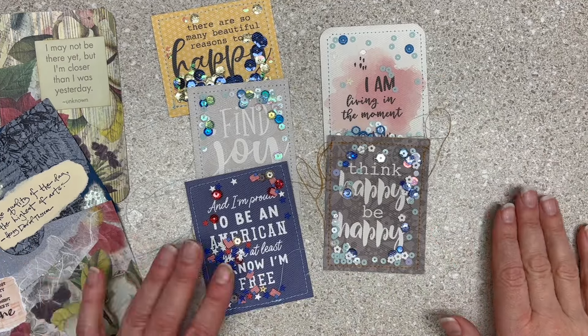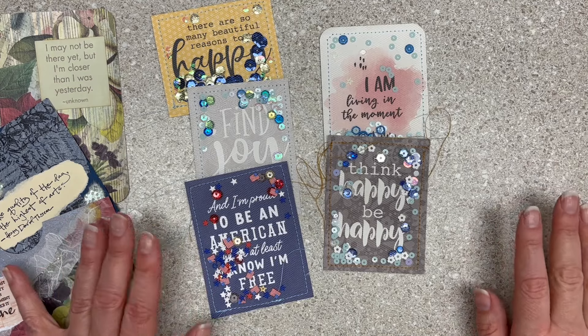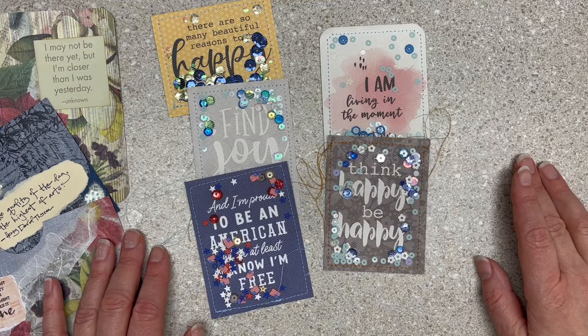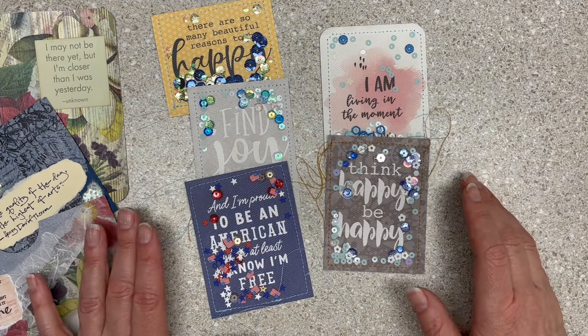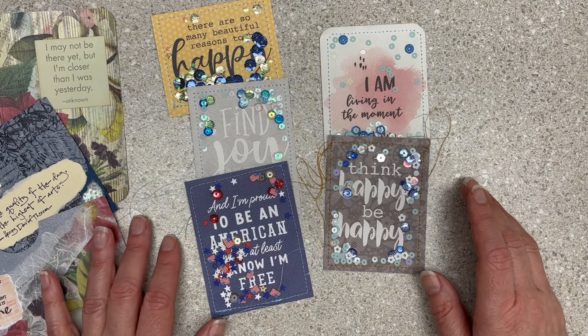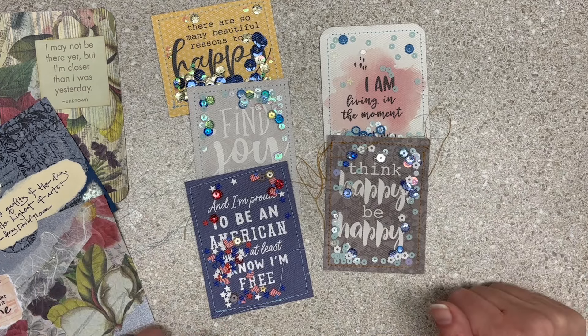Speaking of super popular — everybody had to have them — do you have sequins in your stash? Here's where I stand on sequins: I have way too many. This did not dent my stash, not in any way. You would not come over to my house and be like, 'Oh wow, she used them all up.' I like sequins but I don't like gluing them on one by one. Some people came out with self-adhesive sequins — kind of liked those, probably used all of those. I don't have any left in my stash.